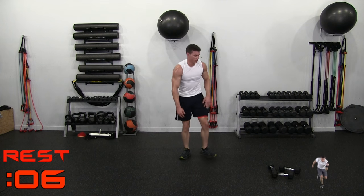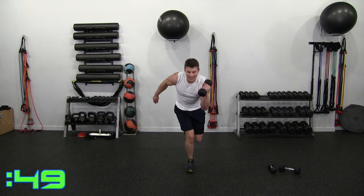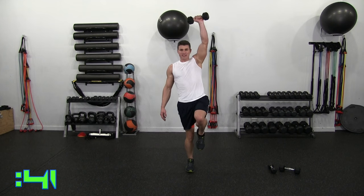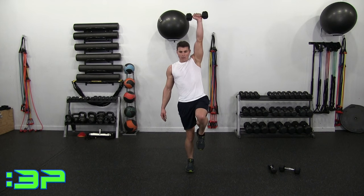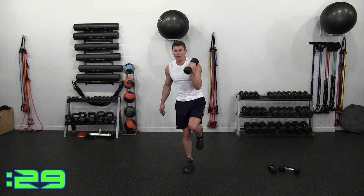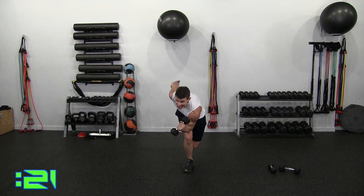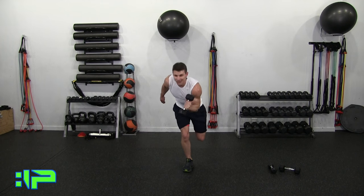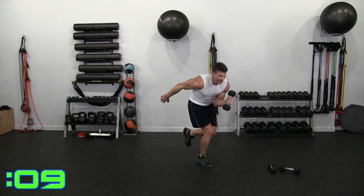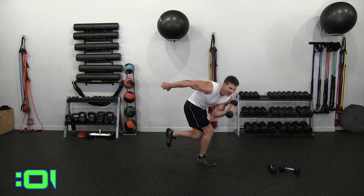Grab one dumbbell — squat crunch press. Balancing on my right — bringing that elbow down and pressing up. Control it, drop down — elbow — and pressing up. And press. Once all the muscles start getting fatigued this is when balance really gets difficult. 10 seconds — that was a tough one. Don't get cocky, Jake. 3, 2, 1. Time. That was close.